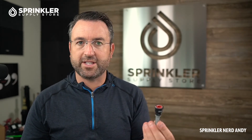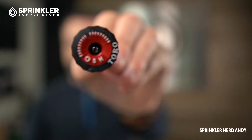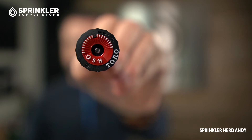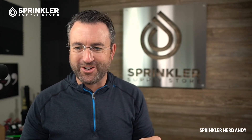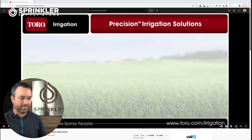These nozzles are available in different arc sizes. The one I have here is the five-foot, which is why it's red. They are also labeled on the nozzle — this one says '5H' because it's a half pattern, so this one will spray in a 180-degree spread. I'm just realizing this has been more than 60 seconds, so let me show you the video here and we'll take a quick look.